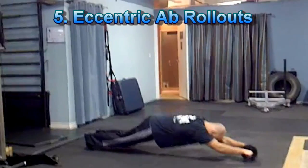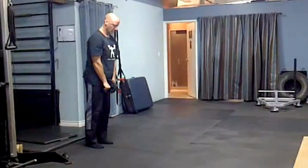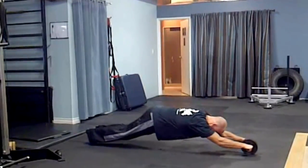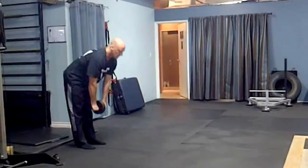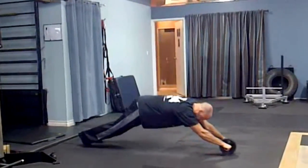Eccentric standing ab wheel rollouts are another great progression. Simply perform the eccentric, or lowering, phase of the exercise slowly and under control, trying to get to full extension with your chest touching the floor, and then bring yourself back to the start position from the knees. So you're basically performing a standing ab wheel rollout on the way down and a kneeling ab rollout on the way back in.